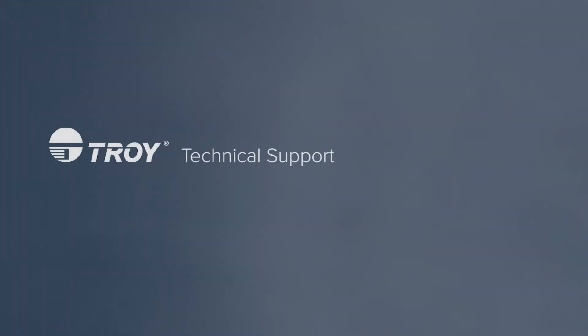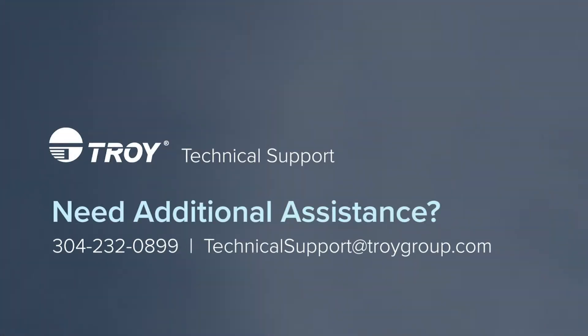If you need additional assistance, please contact the Troy Technical Support Team at the information provided on your screen.